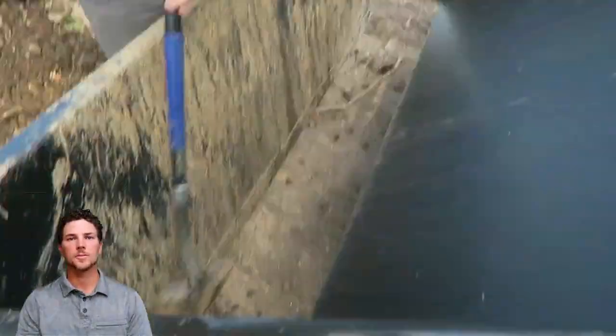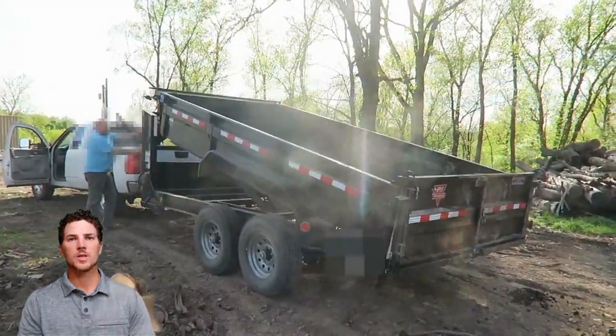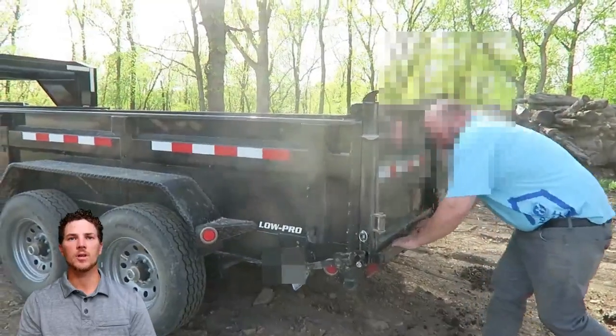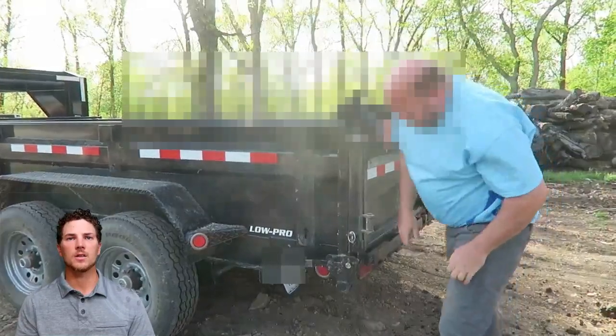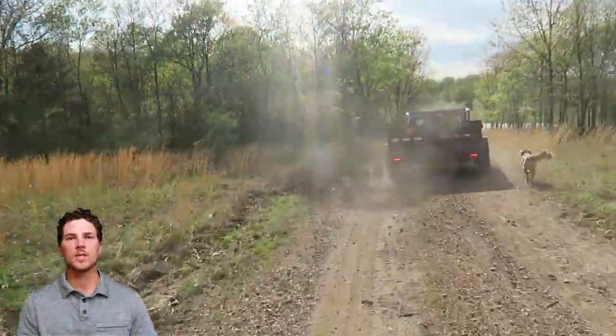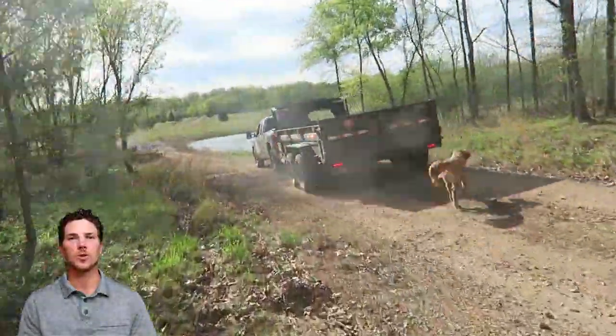We've got our first load dumped. Here you can see how the attachment system works. This is the PGA Trailers — they call it a 2A gate — and it has the swinging tailgate option. So you've got two opening tailgates, or you've got a dump gate that pops out like a dump truck.